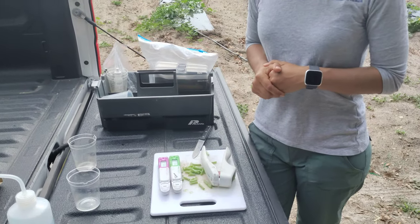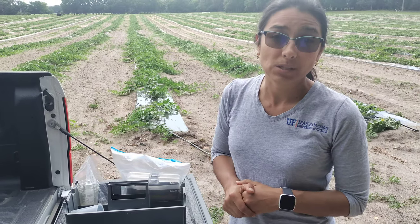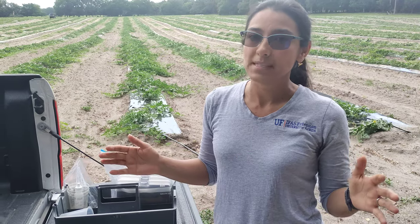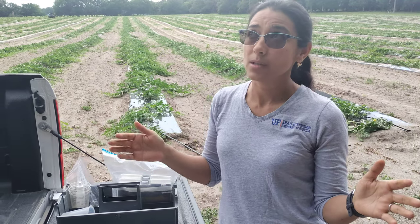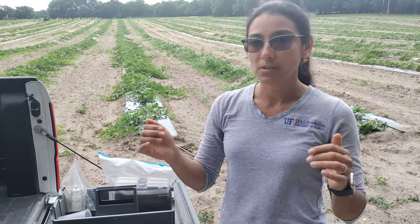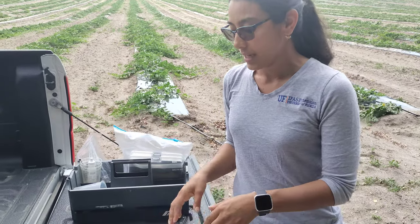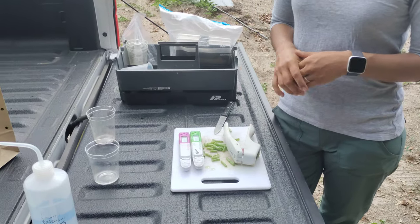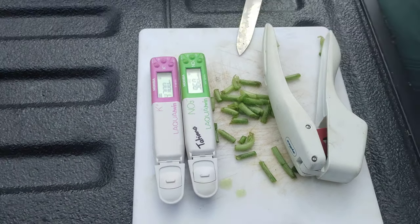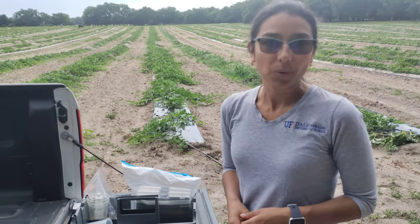Do you do this with a lot of different plants besides watermelon? Yes, you can do this with multiple vegetables and even some herbs. We have on our EDIS website a sap testing publication where you can find all the different numbers for a number of vegetable crops calibrated to Florida. You can use these tools to tune up your nutrient management — just reach out to your extension agent, and if they have these gadgets they will do this for you, so you can get your veggies growing well.